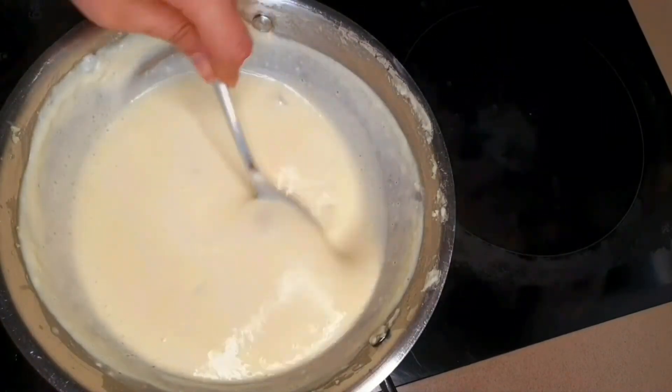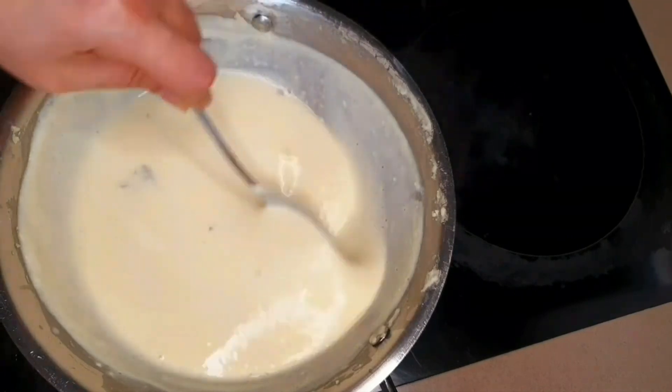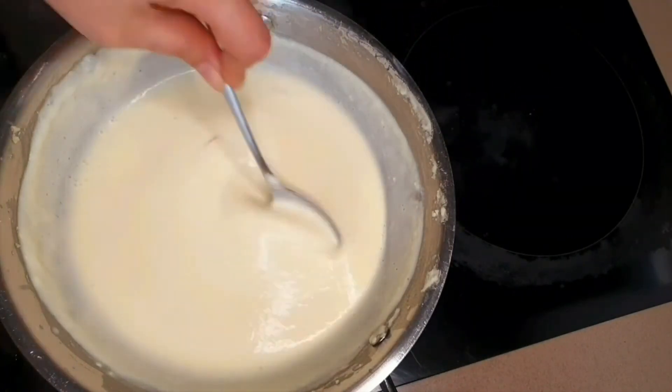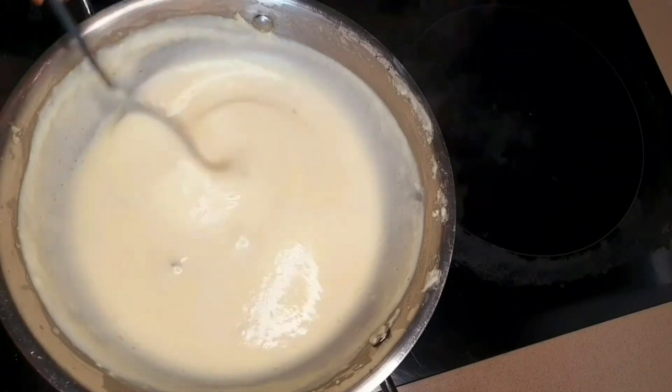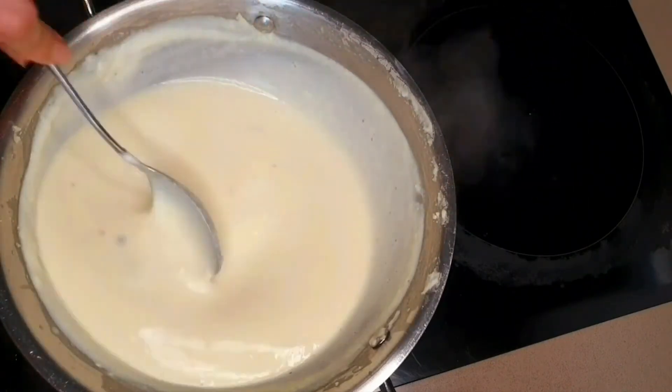As soon as the sugar dissolves, you will feel your mixture has gone a bit more liquid. We just need to give it a good boil for about 2 minutes. Keep your heat medium, otherwise the bubbles might just get you hurt.